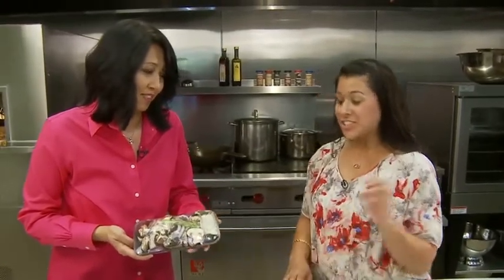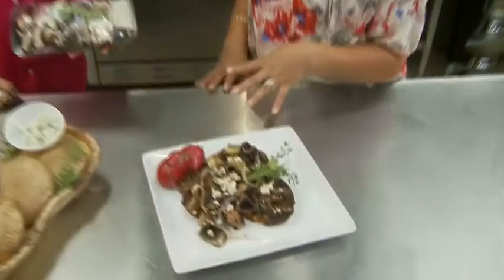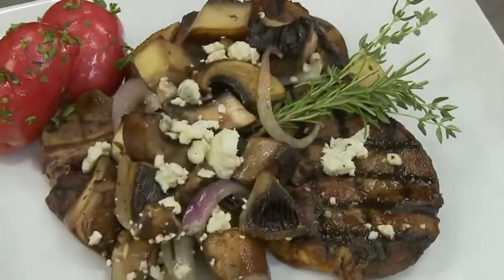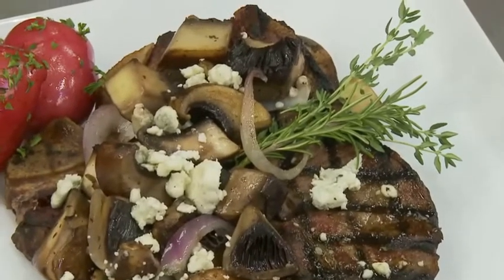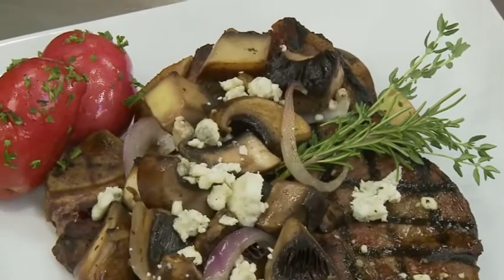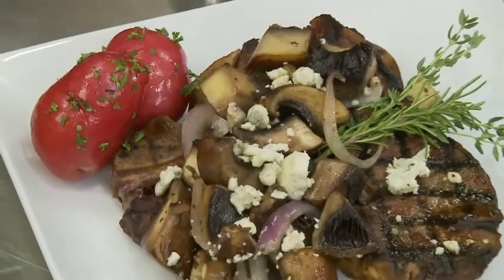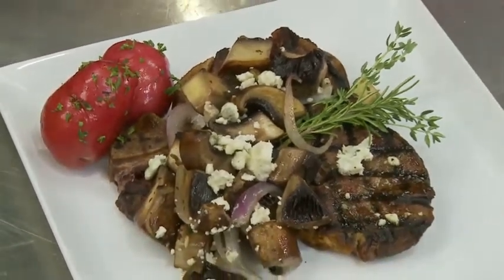Rochelle, you're making this steak here and you added in the steak toppers. Yes, I did. It's so easy and it just adds a little something extra to your steak. These can be sautéed, they can be grilled, or they can be roasted — whatever your preference is. It's very easy. The work is all done here, it's all cut up for us. You just have to pull the rosemary off and sprinkle it over the top.